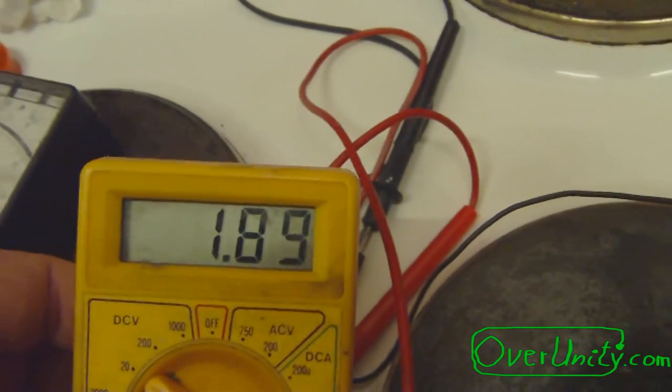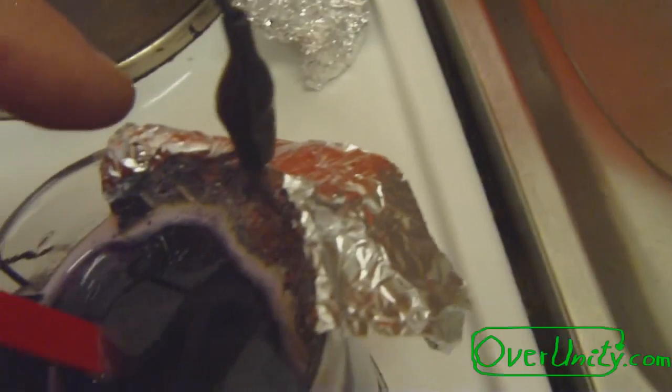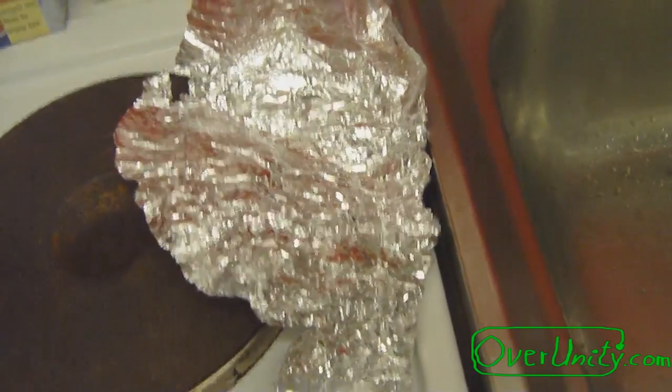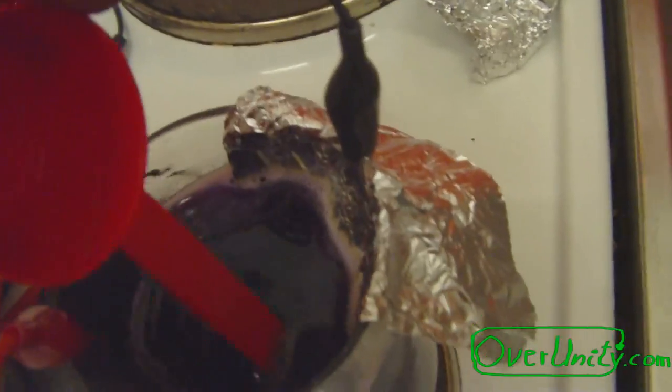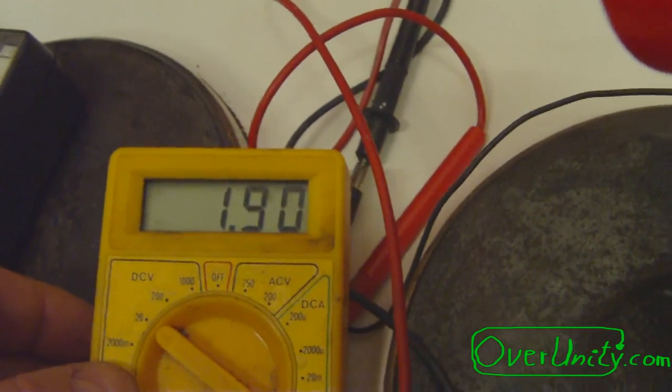You see it just generates about 1.89 volts. On the other side, on the other electrode — the negative electrode — we have just normal household aluminum foil. And I am getting 1.9 volts. The electrolyte looks a bit purple — yes indeed.